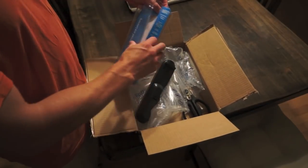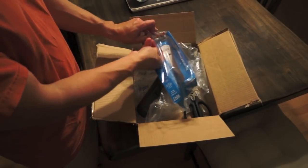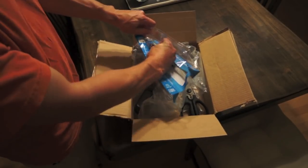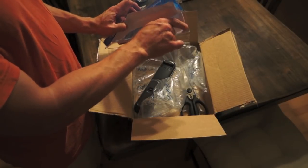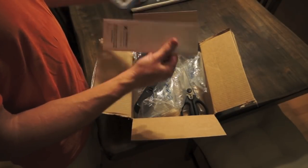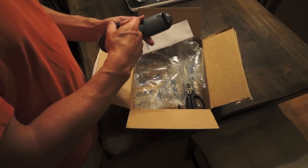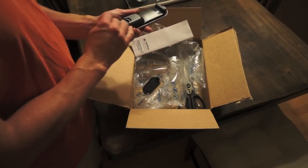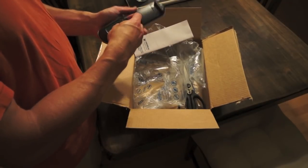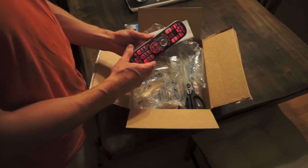Actually opened up nice and easy, and you need the scissors. There it is. Let's go program something.